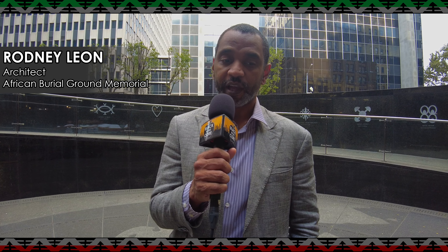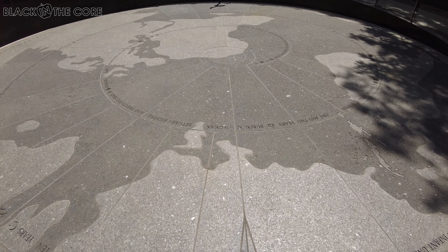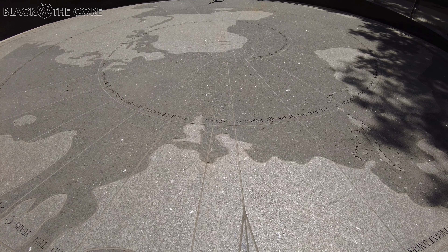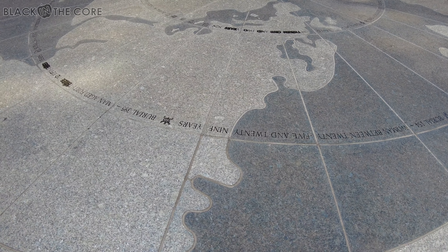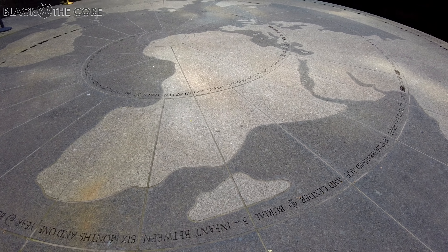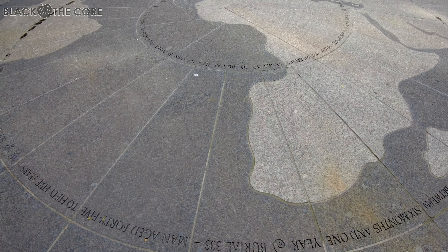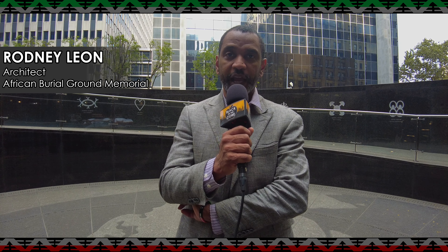The seventh and final element is the court itself, called the Libation Court — a map with Africa and central West Africa at its center. The radial patterns of the court represent the dispersal of African culture throughout the world, showing how that energy has transformed South America, Europe, Central America, and the Caribbean. This place at the center of the court is meant for education, reflection, and commemoration — for people to gather in honor of the ancestors buried here at the African Burial Ground.